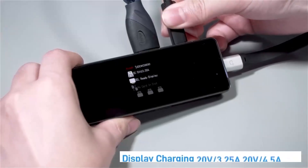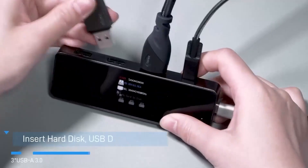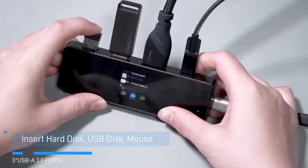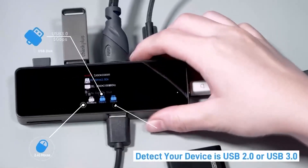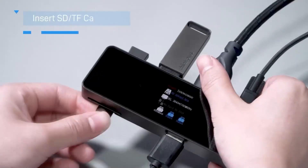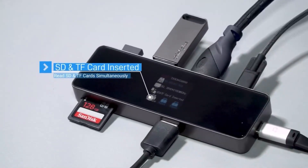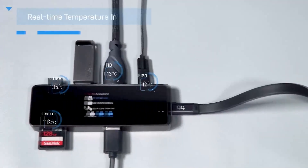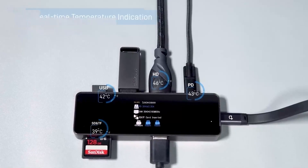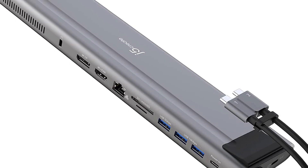One flaw of the dock is the design: the USB-A ports are all on one side, so you have to swing your laptop around to plug anything in. The HDMI port is also on the right side, so you must flip the dock around to use it. The hub's USB ports provide pass-through charging, and the USB-A port will power your laptop even when a USB-C device is plugged in. The dock's built-in battery charges your laptop, and the USB-C port can power a compatible USB-C device.